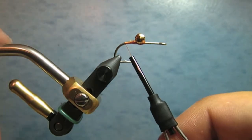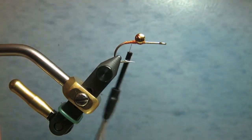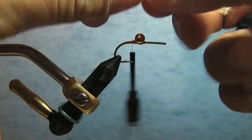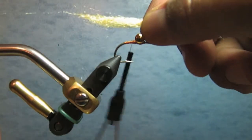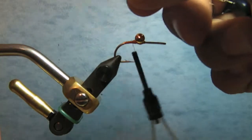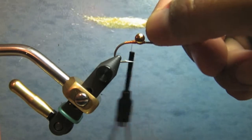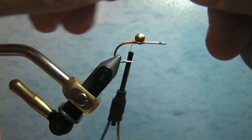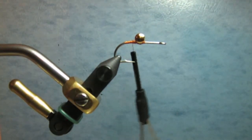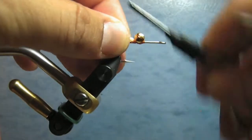The thread is burnt orange Ultra Thread 140. Since this fly is going to be inverted, I'm first going to tie on the upper portion — the part that will be facing up — which in this case is ice fur in the color gotcha tan bonefish. You just measure it out to the length of the hook shank and tie it right behind the eye.